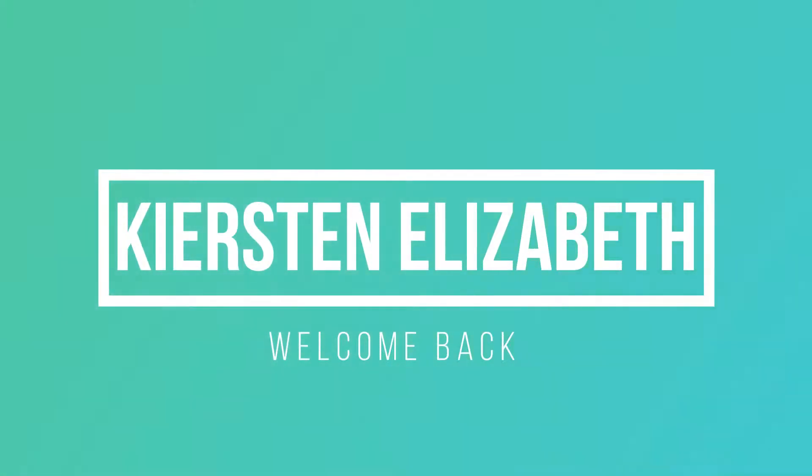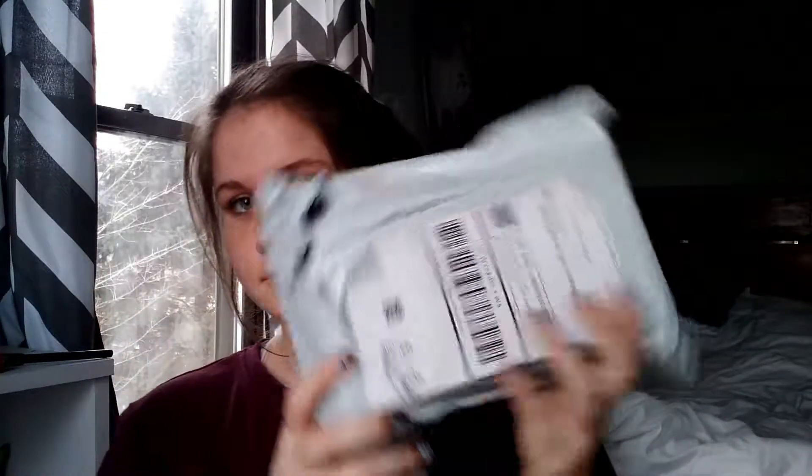Hey everyone, welcome back! Today I'm doing an unboxing slash review on a camera — an action camera thing that I bought. This is what it came in — the packaging — and it looks decent so far.